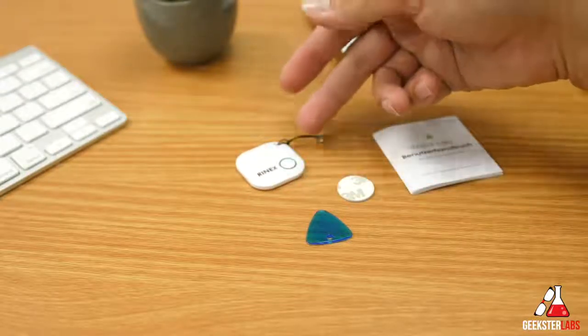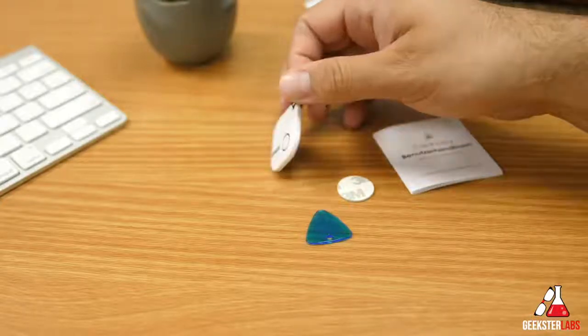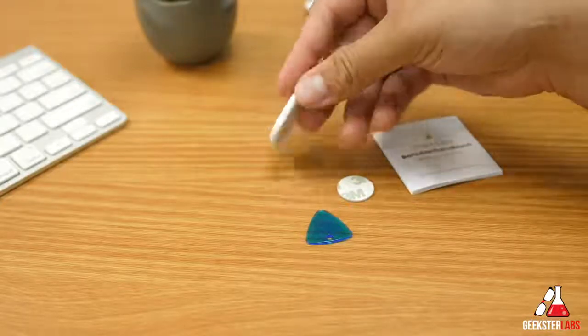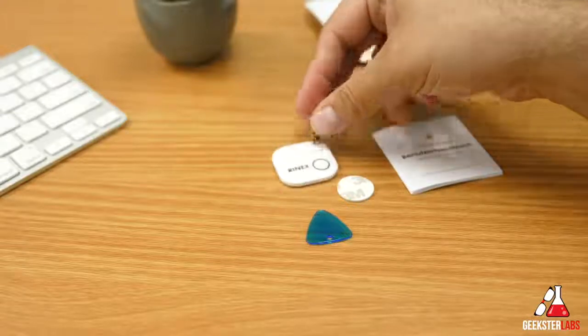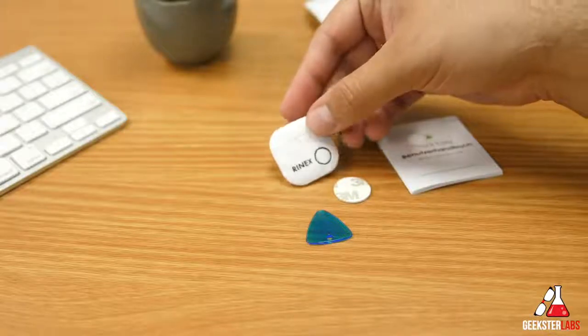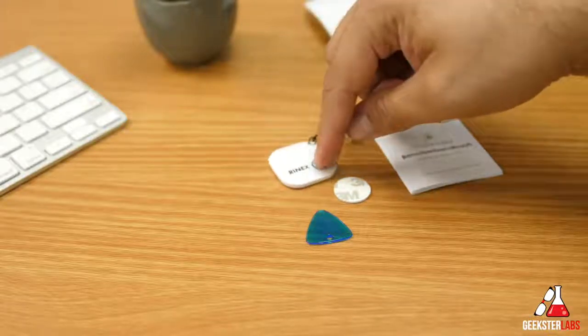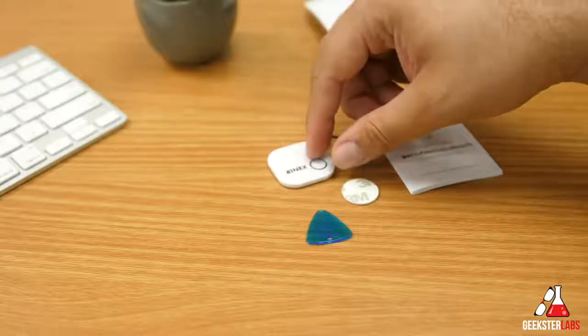It comes available in three different colors — obviously I have the white version here. It also comes in lime green and orange. It's very small, very lightweight, barely weighs anything at all — only about an inch and a half. It has a built-in speaker you can see on the top; those three holes are where the audio comes from. We have our button here, and that's what you use to engage the different features.